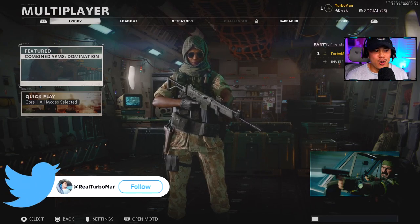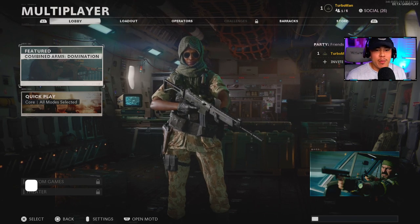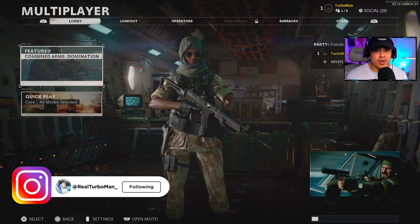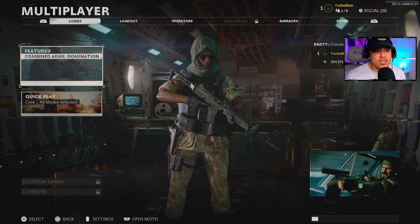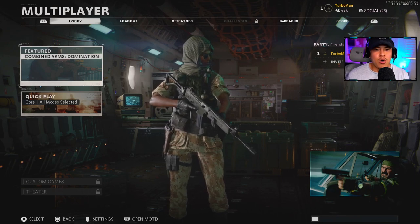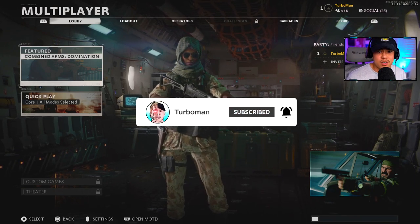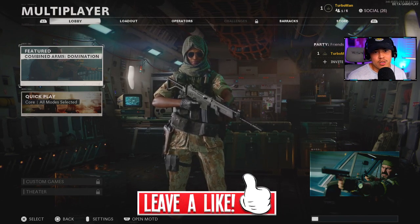On Turbo Nation, we are going to go over the best settings for the Black Ops Cold War beta. I know it's a beta but most of these settings are going to carry over to the full game when it does release. There are actually a lot of new things that are different and some things that are missing from typical Call of Duties we've seen in the past. If you're new to the channel, subscribe for more Call of Duty content and drop a like if you find this video helpful.